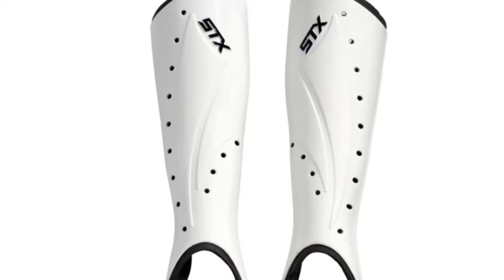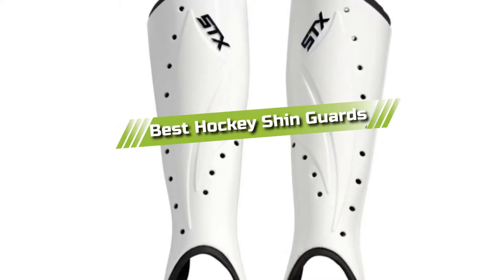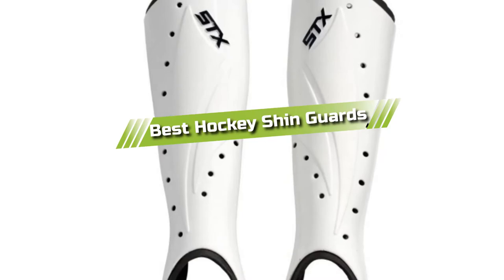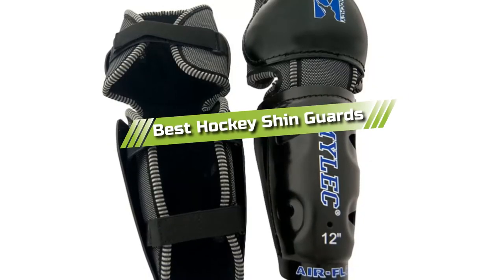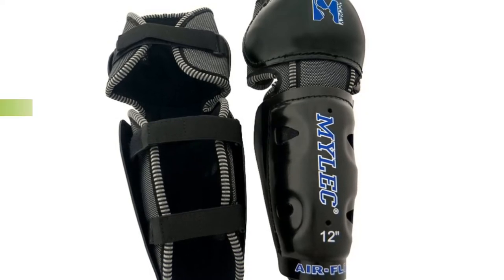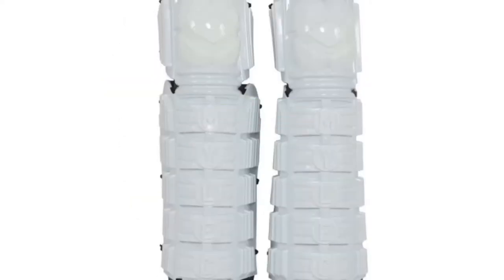Hello guys! In today's video, we are going to present you with the top 5 best hockey shin guards available on the market today. We made this list from our personal preference and sorted it based on their features, prices, quality, durability, and reputation of the manufacturers. Check out the description to find out their prices and more information. I've included the links in the description below.